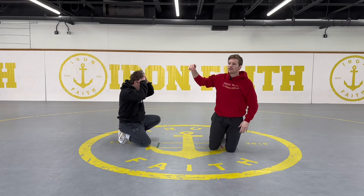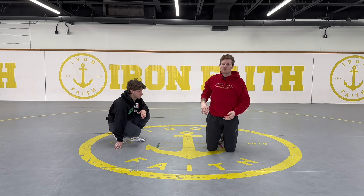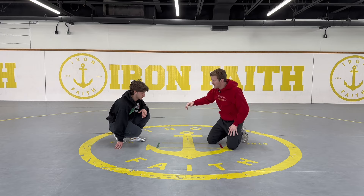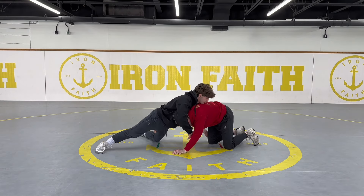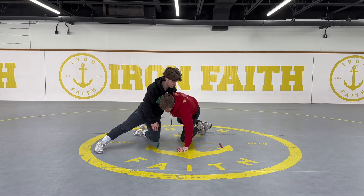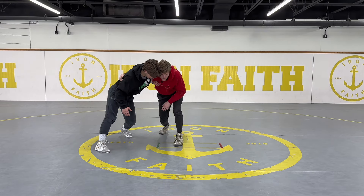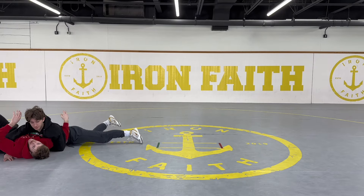You're either going to finish on the backside like that, or you'll end up on your feet where you can go back to a single leg, knee pick, or anything like that. One thing to be aware of is a lat drop: I shoot a single, he sprawls, I can't score anymore — I step my outside leg up, knee slide in, right hand comes to the back as I circle out. But if I pressure in too hard, he can actually throw me over top that way, so I've got to be careful while building to my feet.